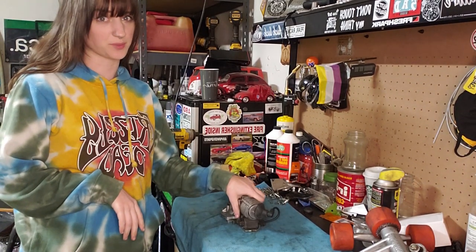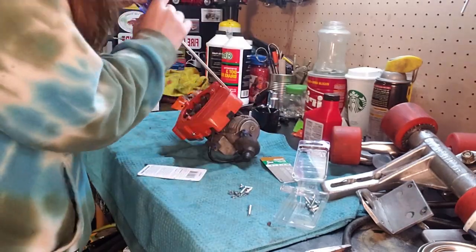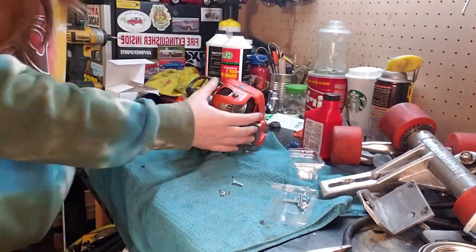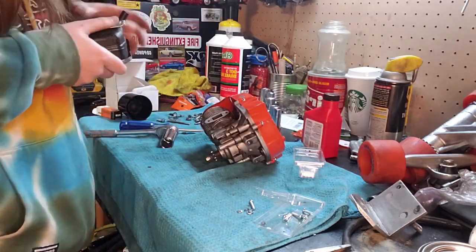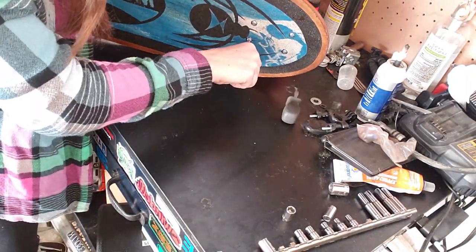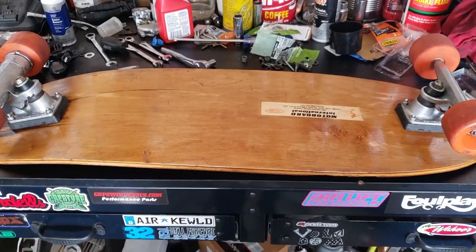Alright, it's finally time to reassemble the motor. It is the final day of building the moto board. All I have to do is reassemble it, figure out the throttle cable situation, and we should be able to run it. The trucks are on — now time to mount the motor.